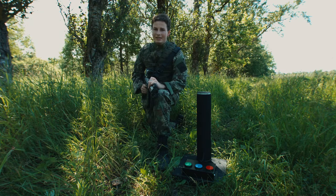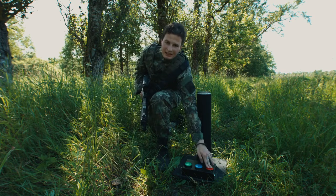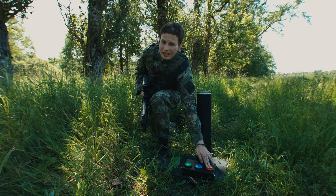It is designated for control point capturing. The main feature is you don't have to use Lasertag weapons. Just press the button of your team's color and hold it for several seconds.